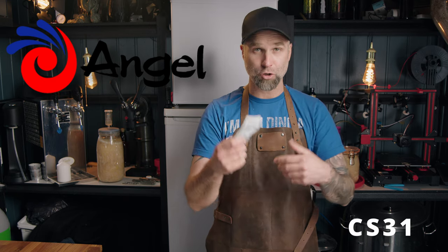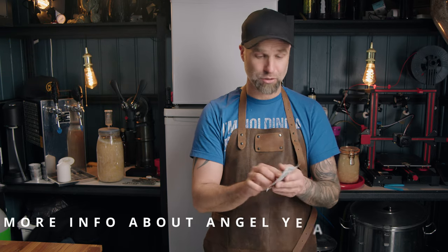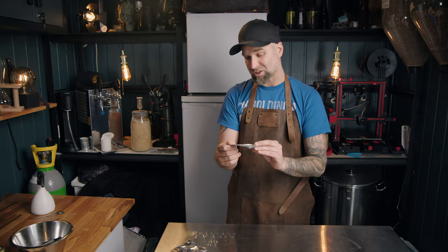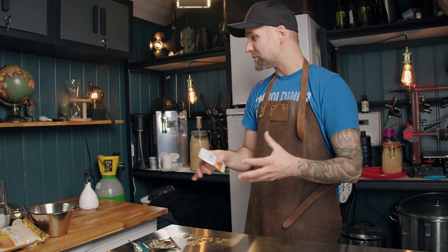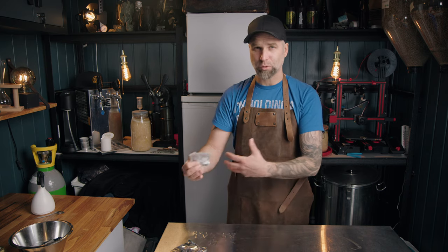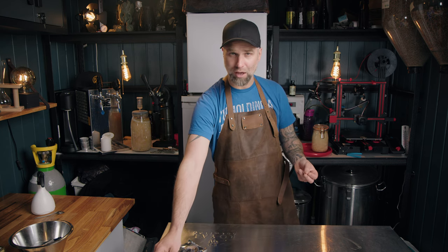Today's episode is sponsored by Angel Yeast. We will use their CS31, which is supposed to be good for a lot of Belgian style beers — I haven't tried this just yet, it's gonna be super interesting. I'll also have some Angel Yeast nutrients to try out. The CS31 can also handle a lot of alcohol. This beer is aiming for something around 6.3 up to 6.8% — we'll see how it ferments out. I'm using quite a lot of sugar today.